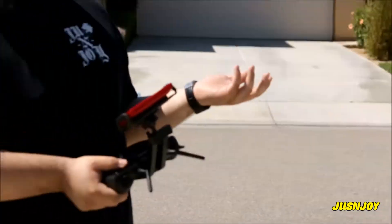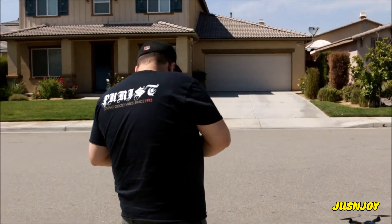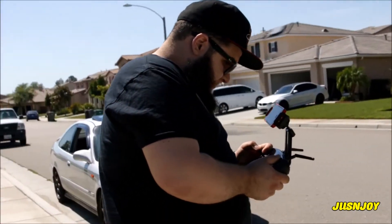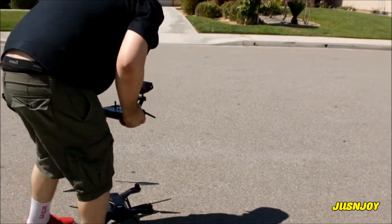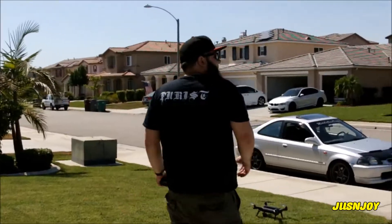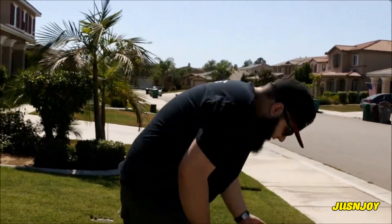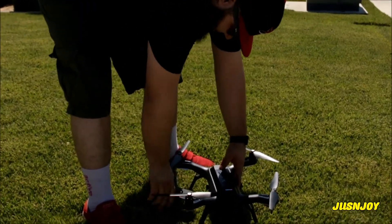There's nothing in the sky. Let us know what's happening, Eric. Maybe it's the battery — we tried a new battery. I'm just trying to give 3DR the benefit of the doubt on this thing today.